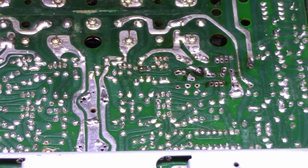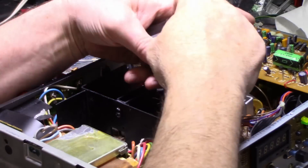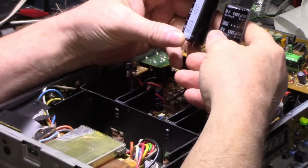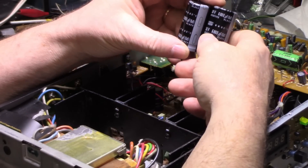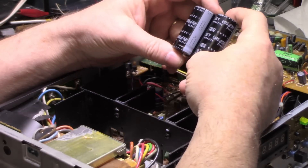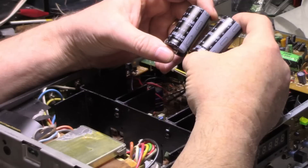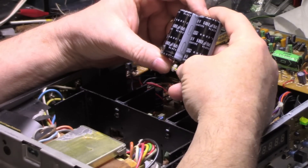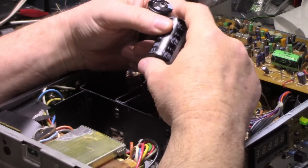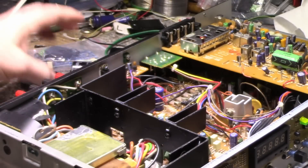I'm going to call that good, clean it up, put those parts back in and finish up this amplifier. I did pull out the two main filter caps — they're 6800 microfarad at 50 volts — and they test out at 6000 microfarads, which isn't too bad. They have a good ESR. I'm going to reserve judgment on these until after we do our power tests and see how they hold up at full power. This is just a 25 watt per channel amplifier, so I'll go with how they perform.